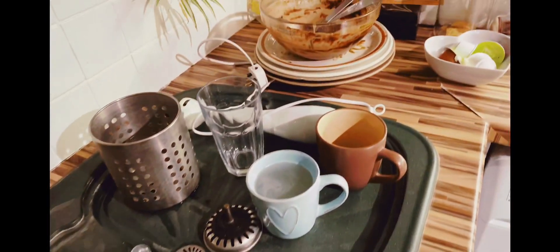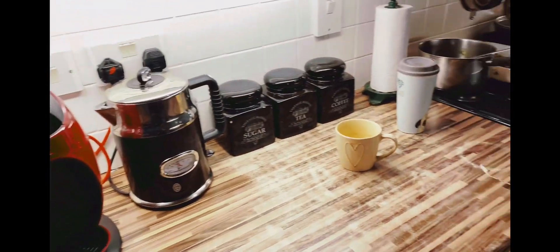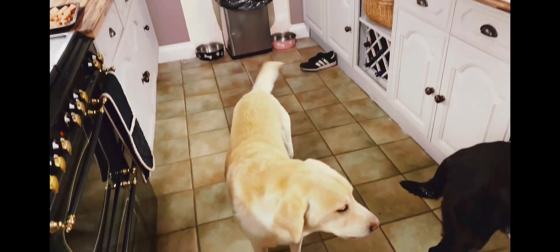Hi guys, it's Thursday night and my kitchen is a mess and I'm yet to cook tea, so I thought I'd make a video for you to cook and clean with me.